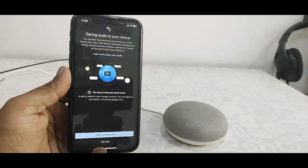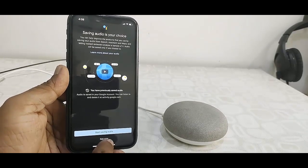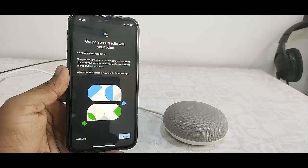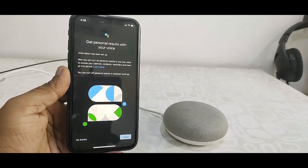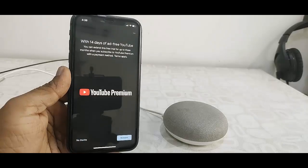It will ask you to save audio. I don't want to right now, so I'll tap Not Now. No thanks — you can set this up later.